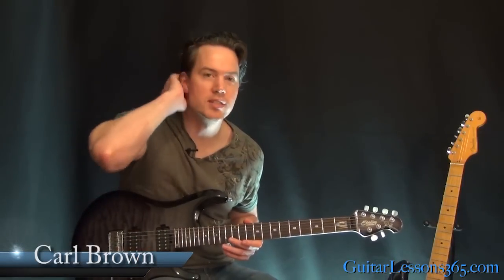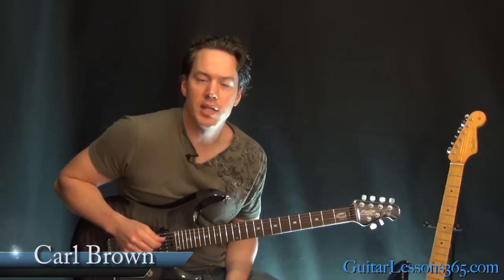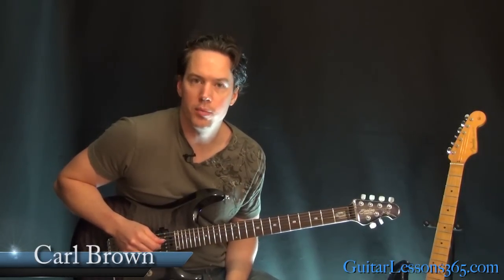Hey guys, it's Carl Brown for guitarlessons365.com. Today we're going to take a look at the solo to Home Sweet Home by Motley Crue.